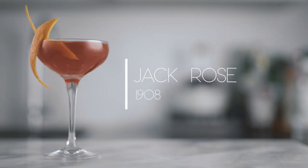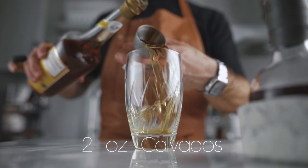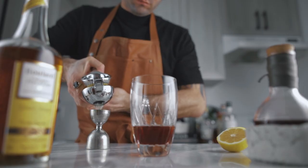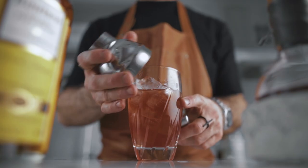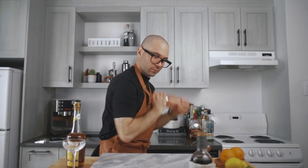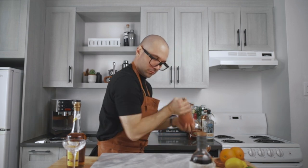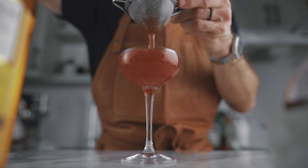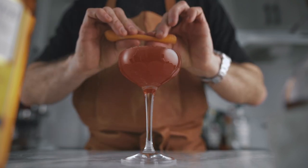Last but not least, we're making a Jack Rose, which is very similar to the Pink Lady but with no egg white and using calvados instead of gin. Go with two ounces of apple brandy or calvados, a shy three-quarters of an ounce of grenadine, and three-quarters of an ounce of fresh lemon juice. Shake with ice for about 10 seconds, fine-strain into a chilled cocktail coupe, and garnish with a lemon peel.